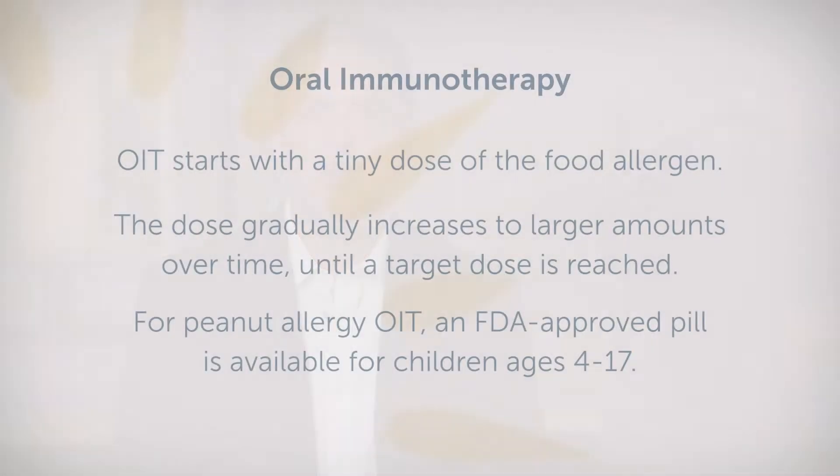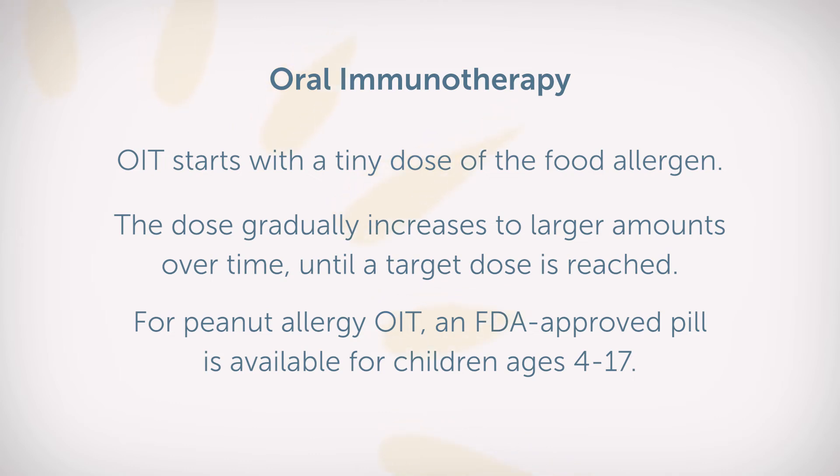Let's talk about what oral immunotherapy is. It is a process where we're able to build tolerance against the food that someone is allergic to and effectively desensitize the body. We start off with small microscopic amounts of the food that someone is allergic to, and we gradually increase the dose until a target dose is reached.